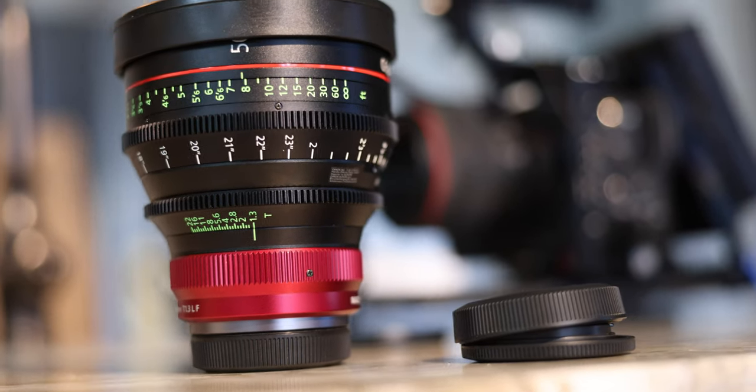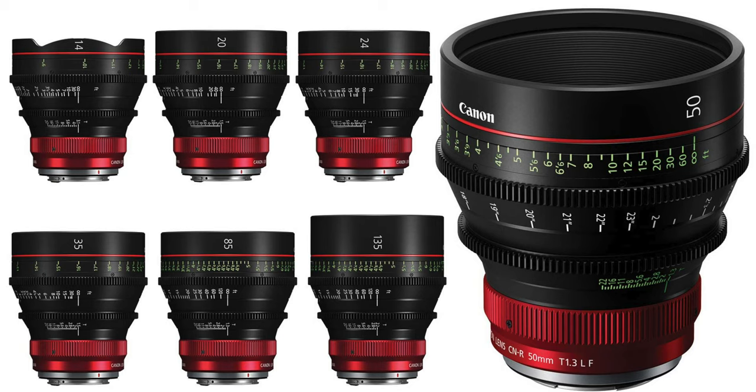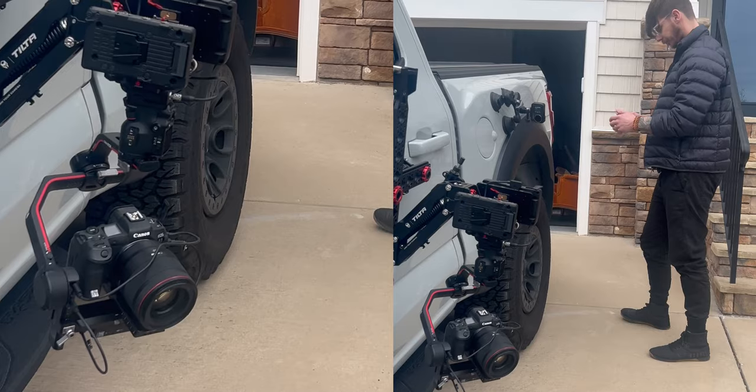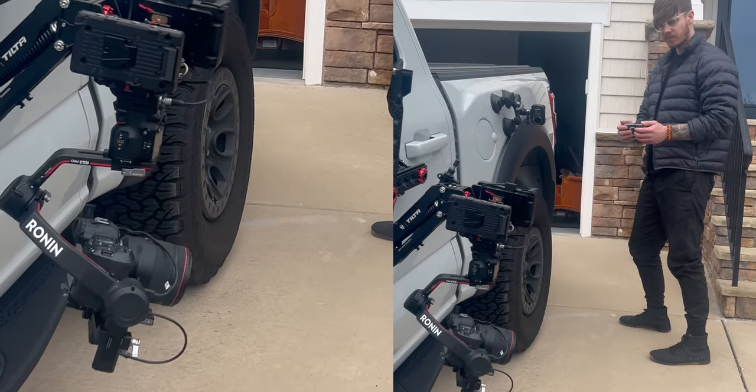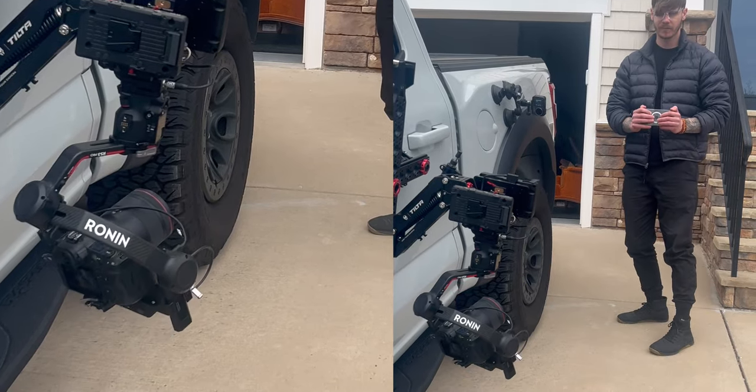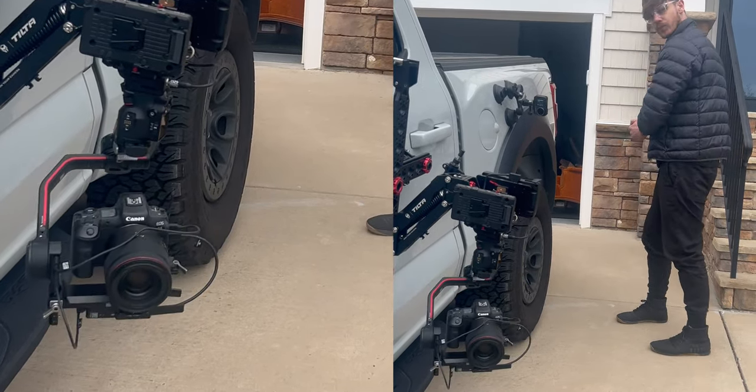Cinema lenses are more durable and they also share the same form factor across the Canon lineup, from 16mm all the way to 135mm. That consistent form factor makes swapping lenses on set, on a gimbal, or in a rigged car mount setup much easier compared to swapping lenses with different sizes and weights. Having that same form factor is a huge multiplier on set.